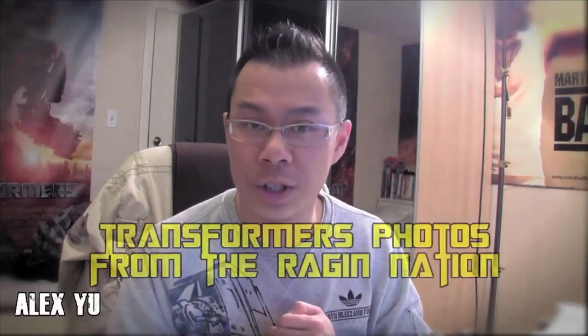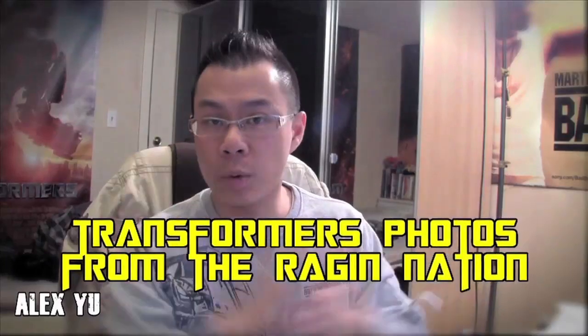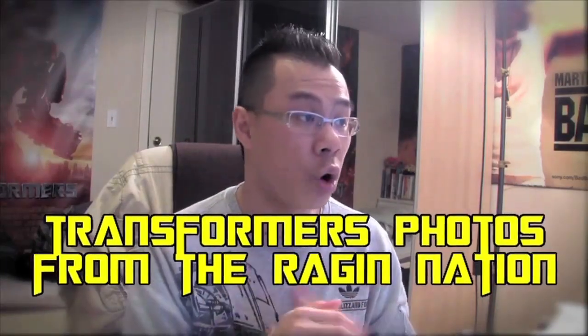What's up Rageon Nation, my name is Alex Hsu and I got some really cool stuff to show you guys. It is some artwork, photos, and drawings from the Rageon Nation that people sent to me. You know how I was doing the awesome Transformers photo of the day — I kind of just slacked off on that, so I just want to show off some of the stuff people have sent. In no particular order, here we go.